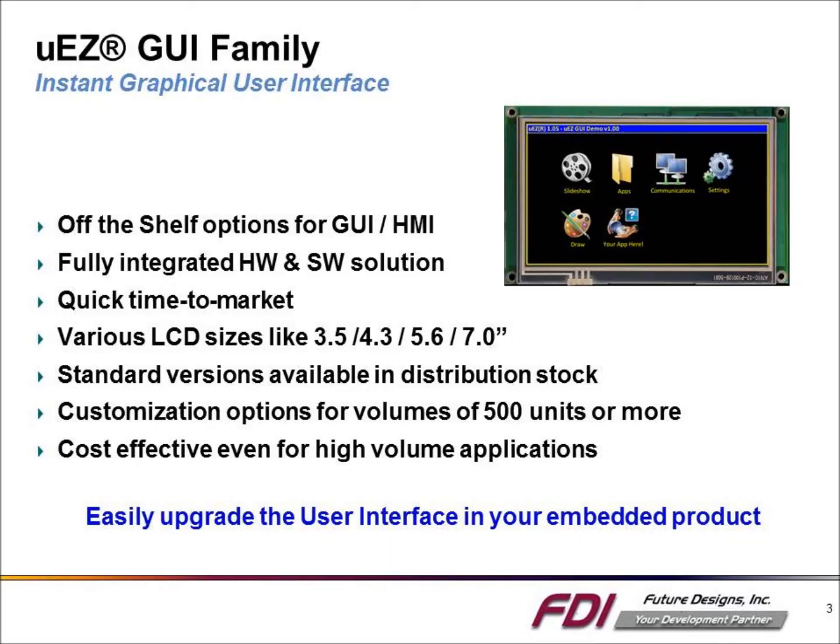The Muse GUIA family is available in several standard sizes including 3.5, 4.3, 5.6, and 7 inches. The family is designed to be an off-the-shelf solution for touch screen products that can reduce cost and speed the time to market.